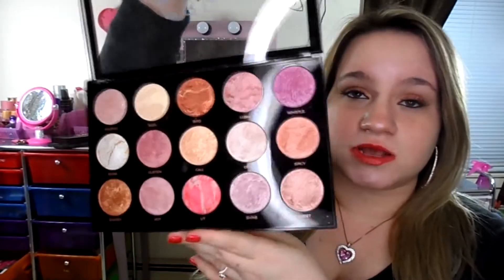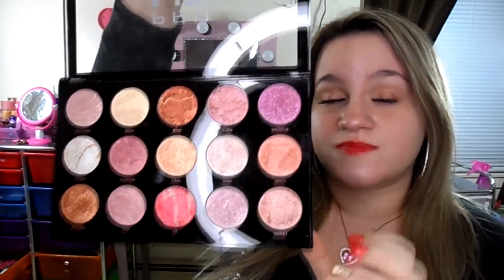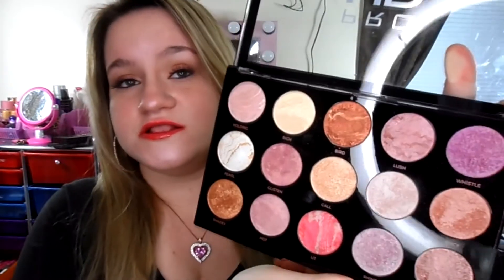First of all, the packaging is amazing. Like, how can this be drugstore if it's this good of packaging? It's plastic, but not cheap plastic — it's durable, it's not cheaply made. It has a nice close, it's easy to open, and the pans are a decent size. These would last you a while.